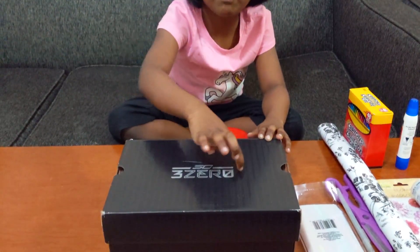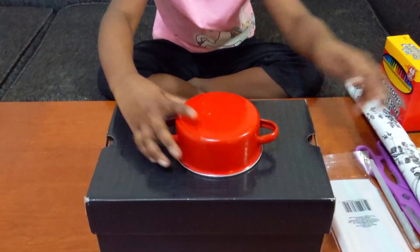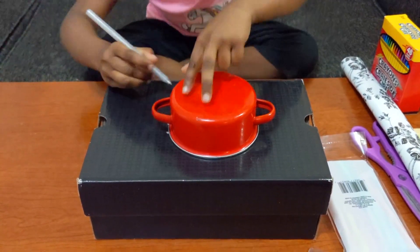We will make a toy box. We will make a paper box.